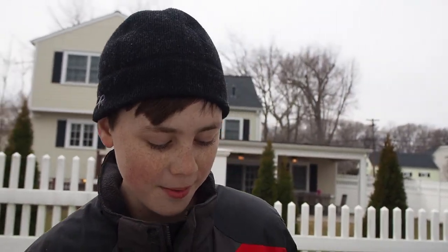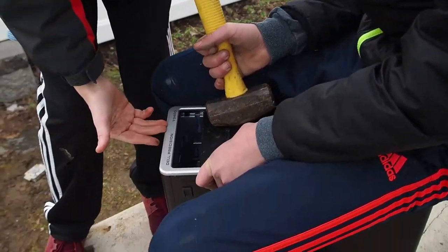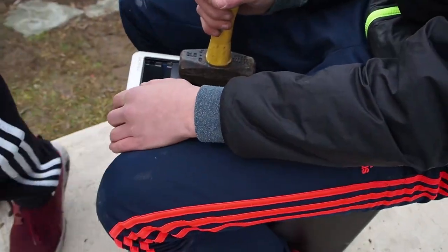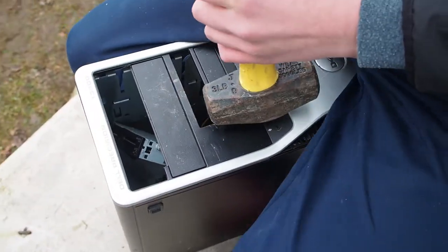Hello guys! Welcome back to another video of Mootasticperson. Today we're going to add 1.2 petabytes of storage to this Dell Precision T3400. Alright, so let's begin the process.